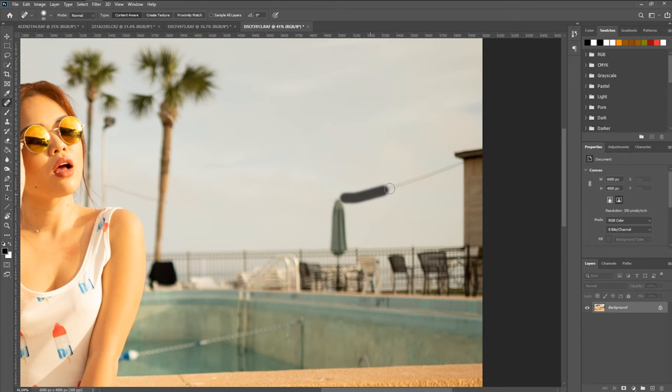Another thing to keep in mind when you're using the spot healing brush: the way that it works is it's pulling data from around your brush stroke. So the reason why that is kind of complicated in situations like this is because if I get close to this area, it's pulling data from there as well. As you can see, it didn't really do too great of a job of removing that little piece of that rope or string.